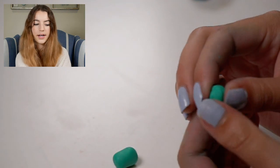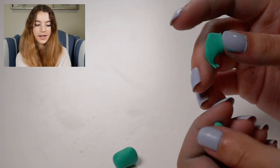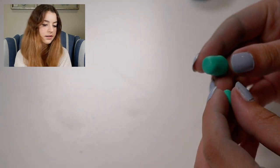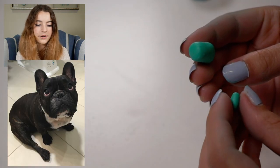For the legs, I'm going to take four smaller pieces — almost the same shape as we made the body — and then just go ahead and attach those by blending them on. He has very stubby legs. He kind of looks like my dog, like a French bulldog.